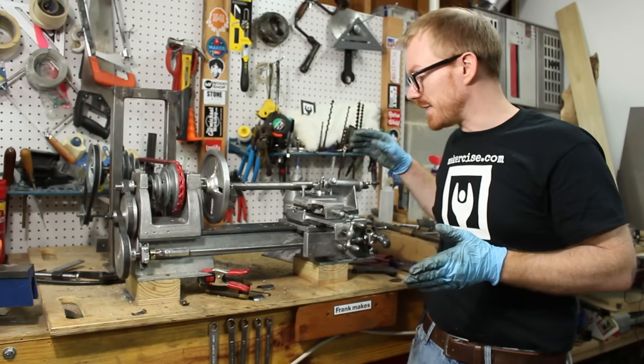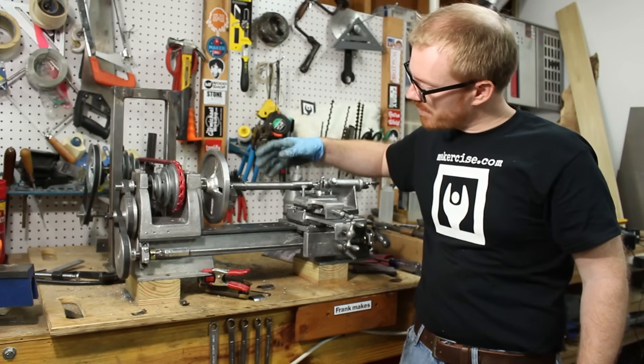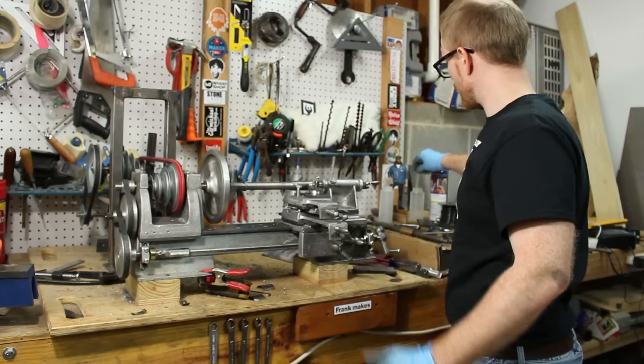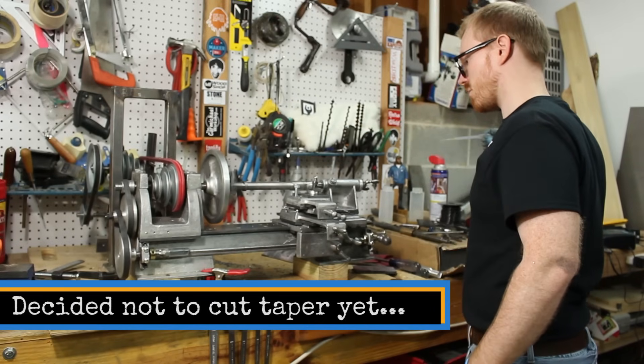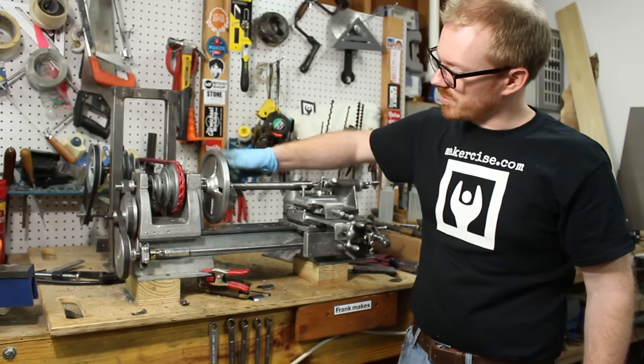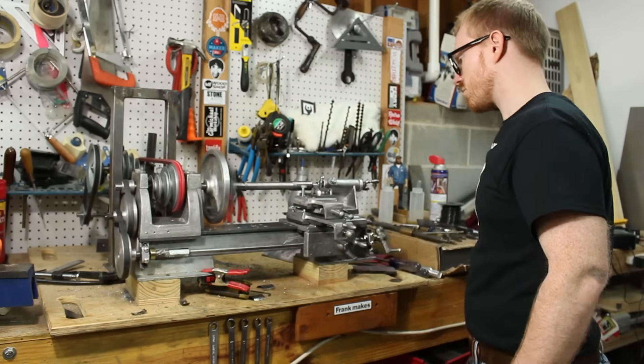This is essentially complete. The only thing I have left to do is make a permanent spindle with a Morse taper on it, so I need to go ahead and finish turning it. But I'm going to be using this tapered spindle along with the faceplate, which now fits this spindle, to drive this work.